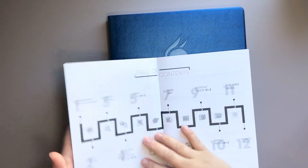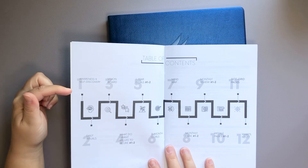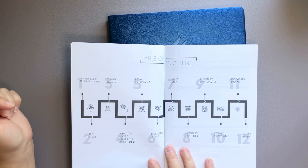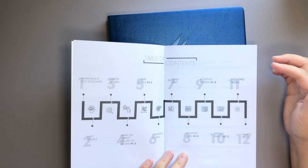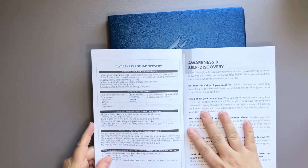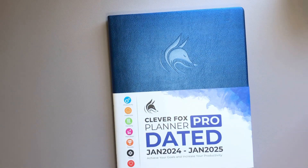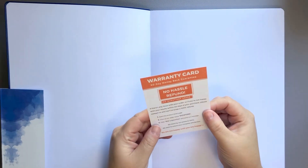So here is an introduction and table of contents. Starting with number one: awareness and self-discovery, daily rituals, vision board, what do I want my life to be like, one-year goals, six-month goals, mind map, monthly pages, monthly review, weekly pages, dot grid pages, and what's next. It's a very in-depth kind of layout. The first section is awareness and self-discovery, so we're going to open up the planner and see that first section.